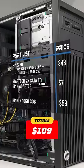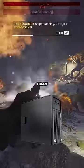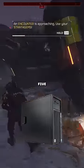Would I prefer to game on a console over this? Absolutely. But for just over $100, it's hard to complain about a fully functioning gaming PC that took about 5 minutes to set up.